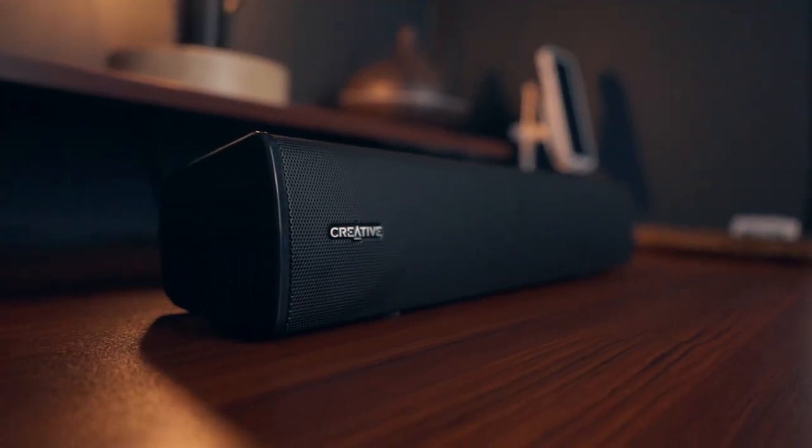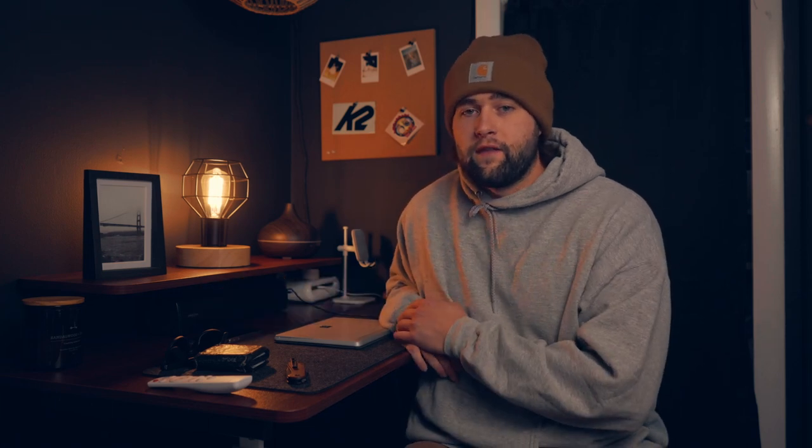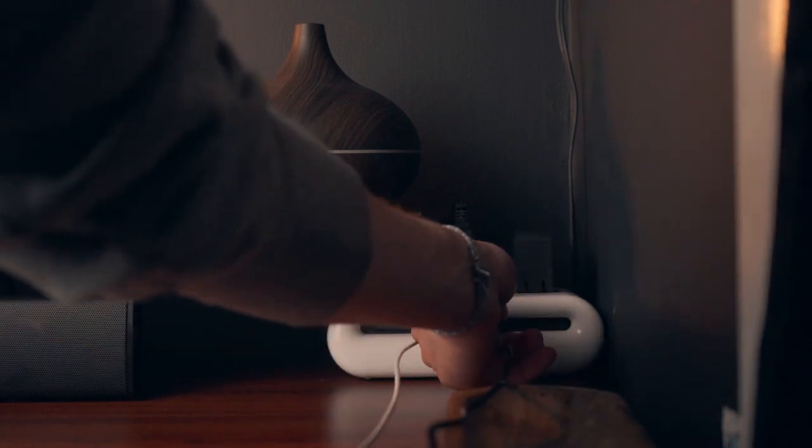Underneath the shelf I've got the Creative Stage Air V2 — a speaker by Creative Labs. I really like their products. If you're on a budget, definitely check them out. I think their audio equipment is probably the cheapest you can get for the best value. The nice thing about this is it's Bluetooth, so I can connect to it with my phone, laptop, or computer — I use it pretty often to listen to music. Next to that is the iSwift Power Cloud, which was sent to me about a year ago and is a beast for charging up all my devices — I have everything in this corner plugged into it.